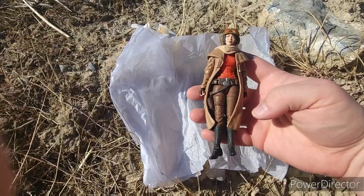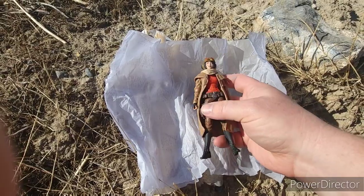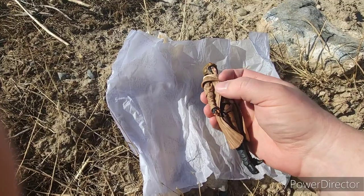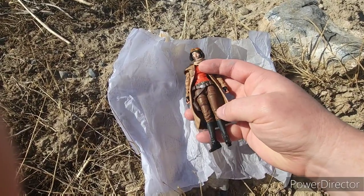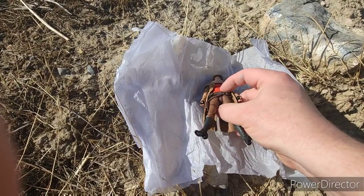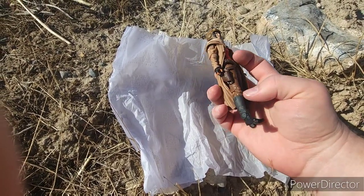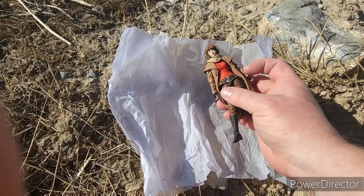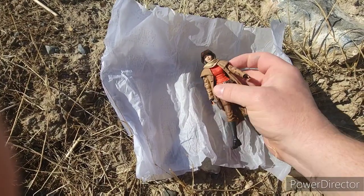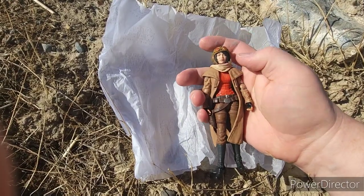There is her figure. Cool figure — looks like the art on the front. Got her jacket, fits with her arms. She's got the weapons on the side. Just like all Black Series — got the hips. Swivel legs, or a thigh, knee, double jointed, ankle and foot. Shoulder, arm, elbow and hand. And then her head does move around. The hat looks like it comes off. She's got this thing around her neck.